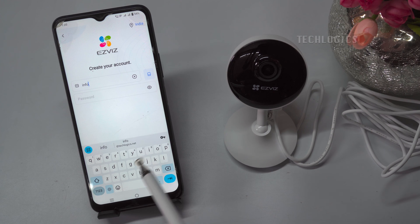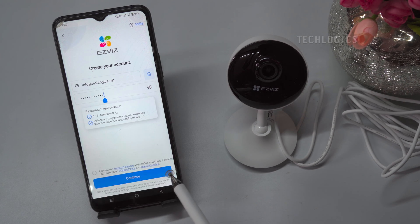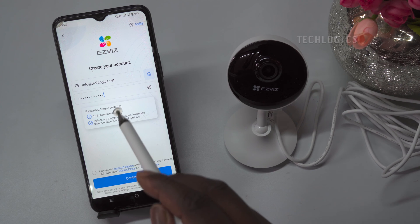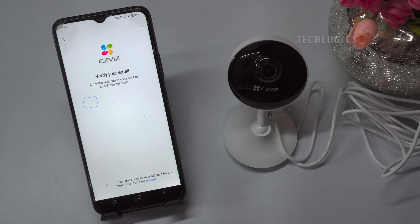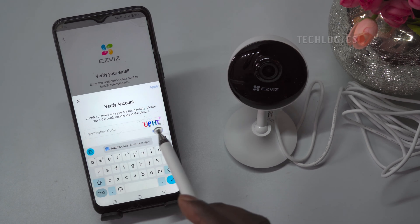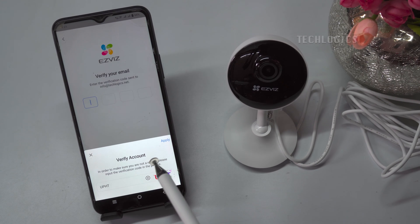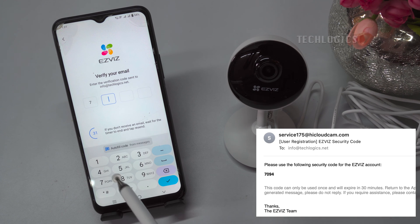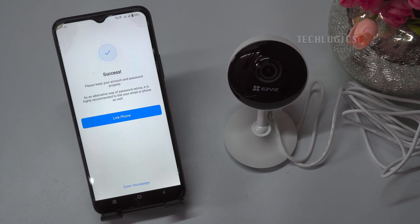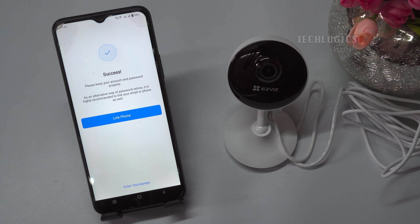Enter your email address, then set your password. Enter the verification code shown on the screen. Verify your email address by receiving the verification code in your inbox. You may choose to optionally link your phone number to this app by clicking on the link phone button.